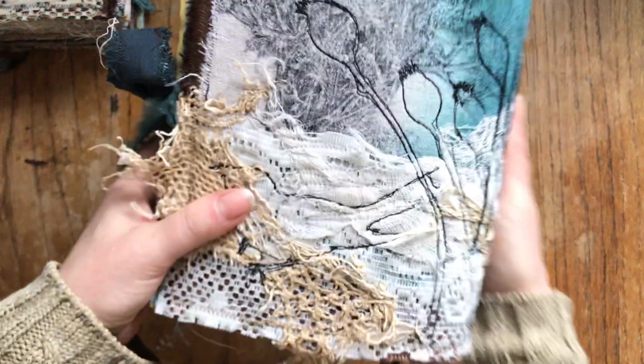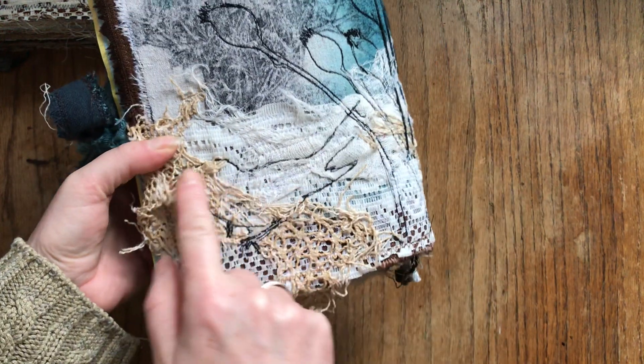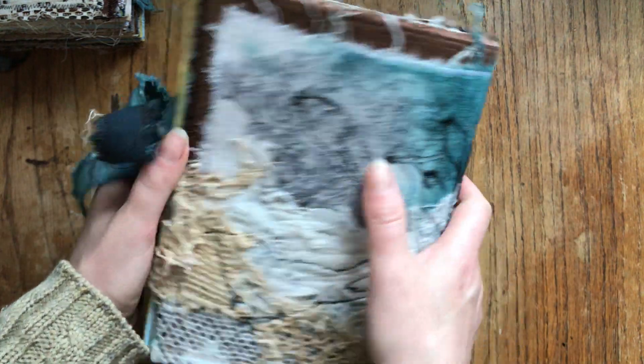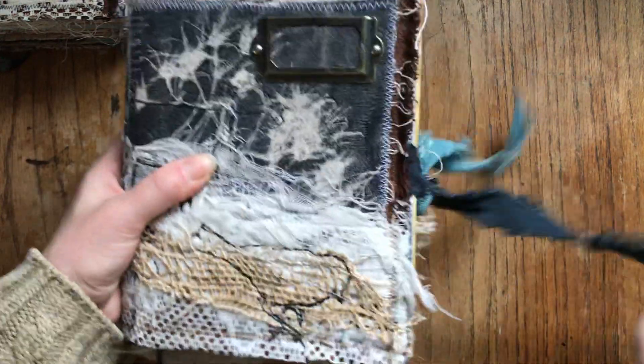You can see all the fibers and textiles and another bird here and some seed heads stitched in there. Closure. Another crow.